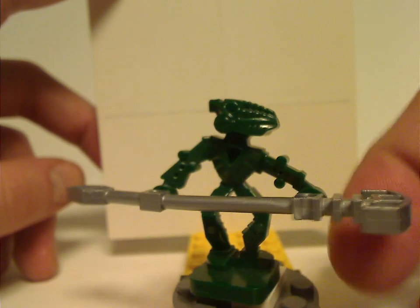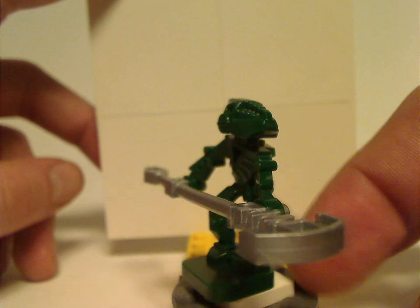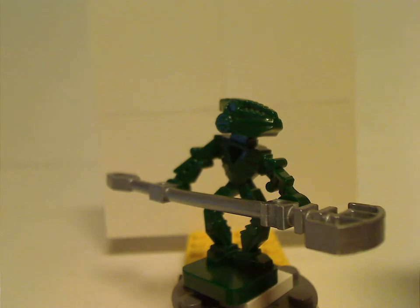Also to note is that all six of these Toa minifigs came with the three other play sets as well, since of course they are comprised of one piece — which makes good sense. But at least they changed that up with the 2006 and 2007 Voya Nui and Mahri Nui line ones, but more on that later.